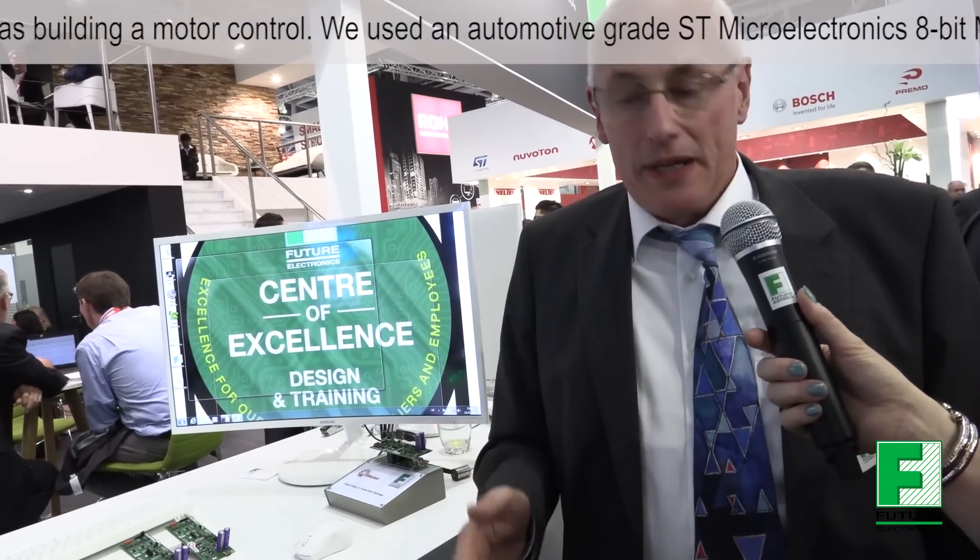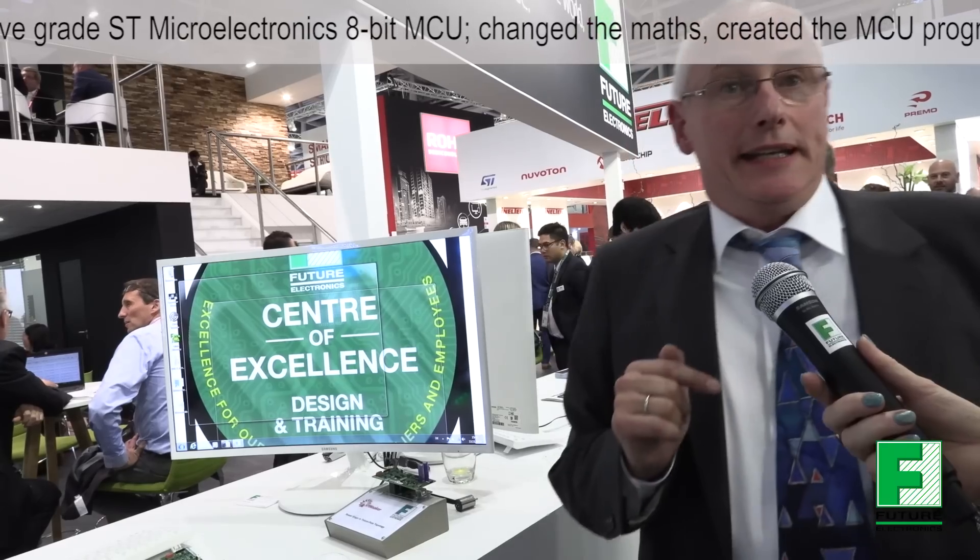We can show it — it is working. The idea behind it is to reduce the BOM cost for the customer. Resolution is also a good point: with standard controllers I get about 192, which is the standard. With this lower-performance microcontroller I achieve 384 — and it's still running.